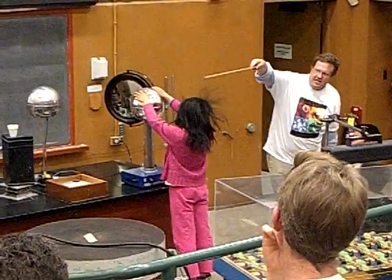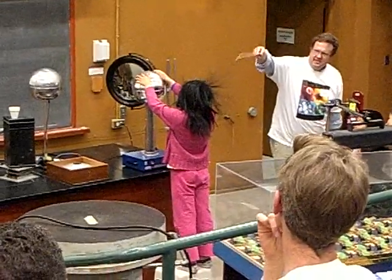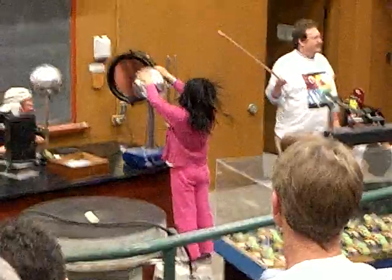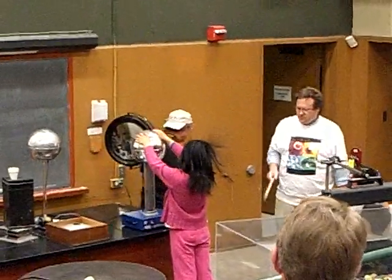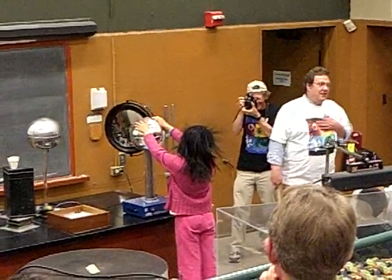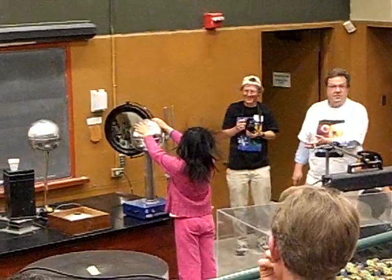And I don't know if you can see it. Isn't that enough to make you want to be a physics major? Now we have a small problem — well, I don't have a problem. Peggy has a small problem because she's pretty highly charged.